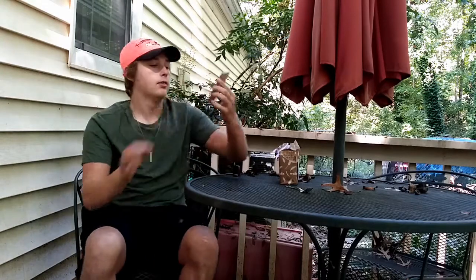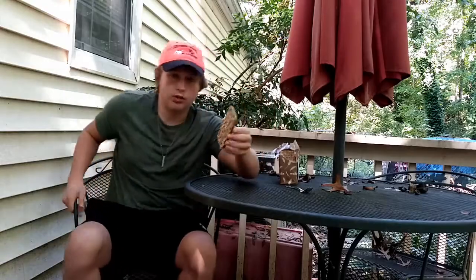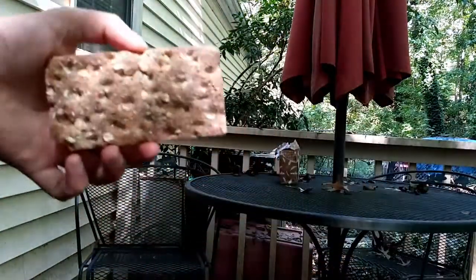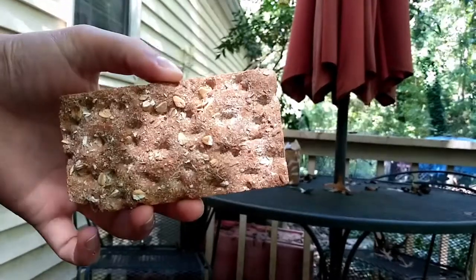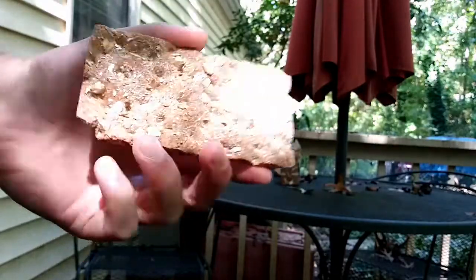It looks like a shitty brownie almost. I'll get you a close-up of that. Yeah, like a shitty brownie — almost has some oats. We'll try it out.